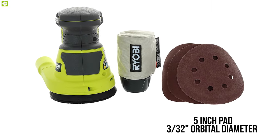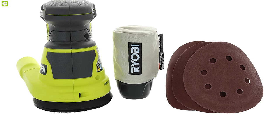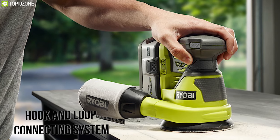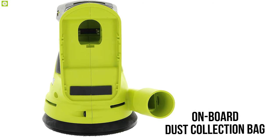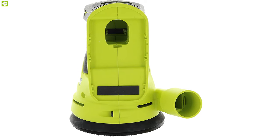With a pad size of 5 inches and an orbital diameter of 3/32 inch, this sander includes sanding pads attached using a hook and loop connecting system for optimal user convenience. An onboard dust collecting bag attaches to the tool, collects shavings from your work, and reduces the need for post-job cleaning.